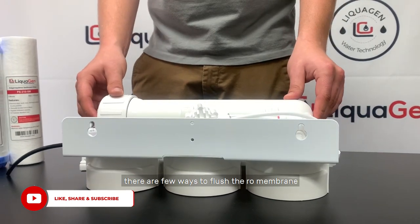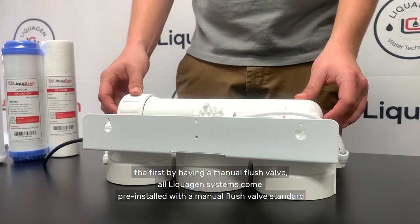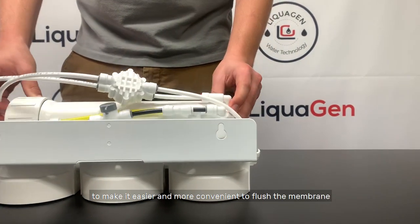There are a few ways to flush the RO membrane. The first is by having a manual flush valve. All Liquigen systems come pre-installed with a manual flush valve as standard, to make it easier and more convenient to flush the membrane.